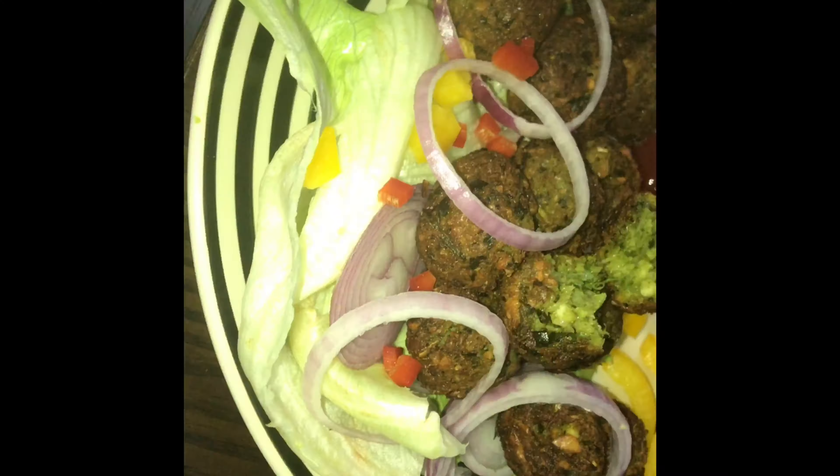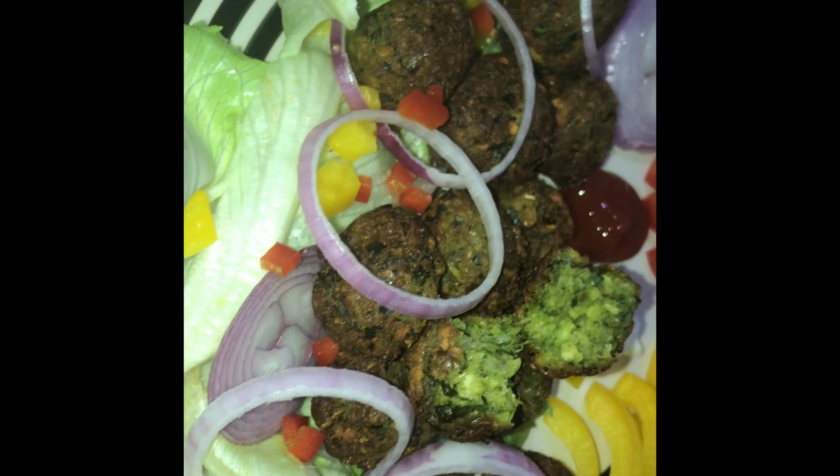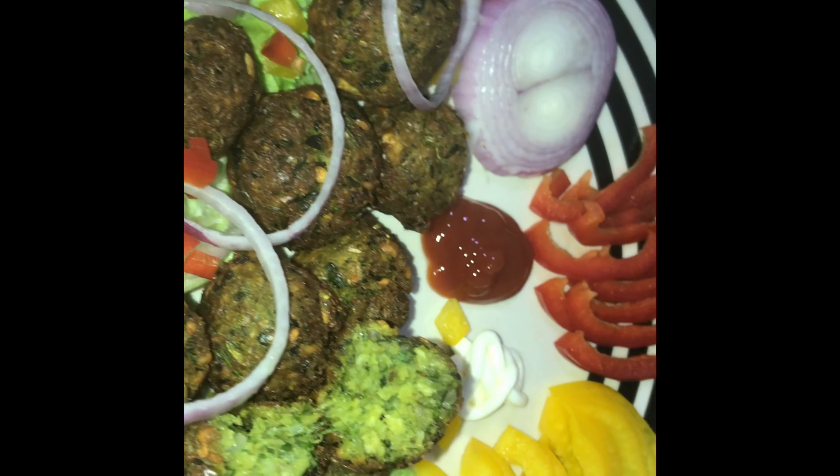Welcome to the Kappalas Kitchen. This is our Arabic Food Day and the falafel sandwich. This falafel is the most major street food in Middle Eastern countries.